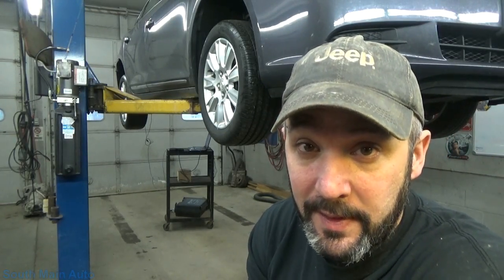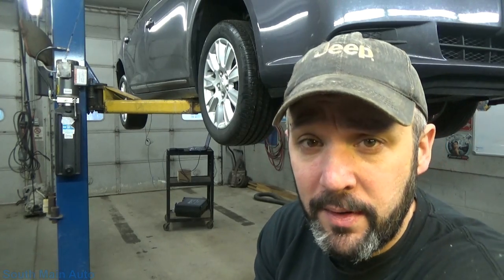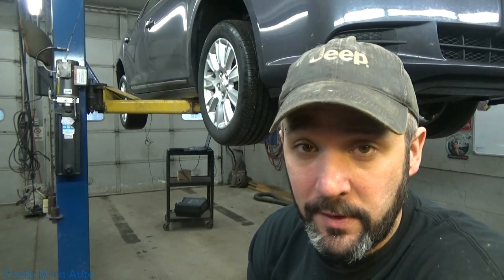Hey guys, welcome back. So we've got this 2011, I think it is — 11 or 12 Buick LaCrosse — came in with the ABS lights on and traction lights on.